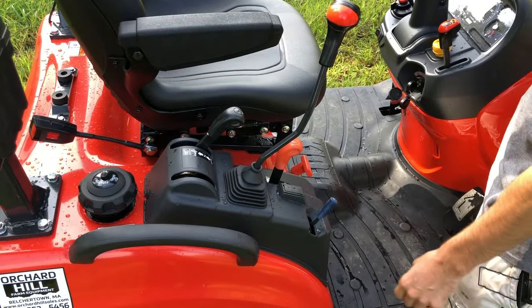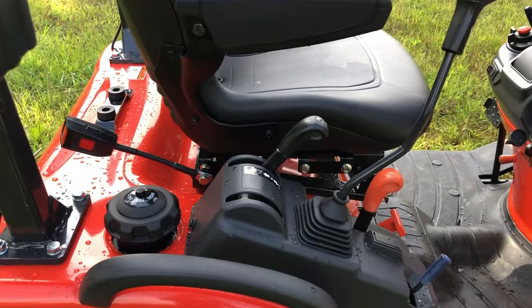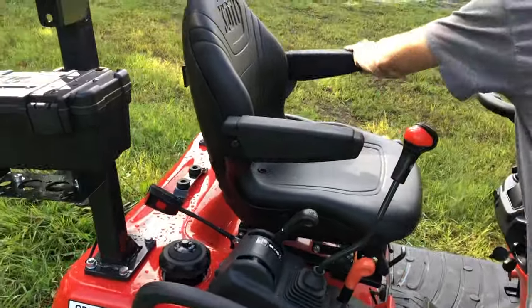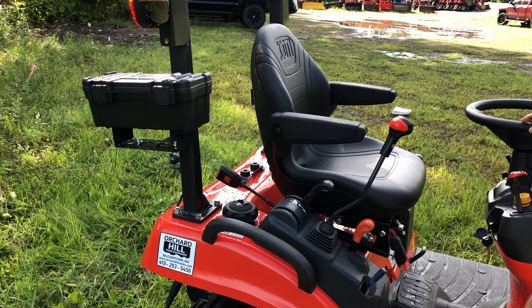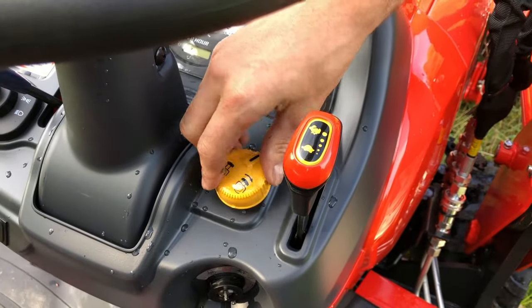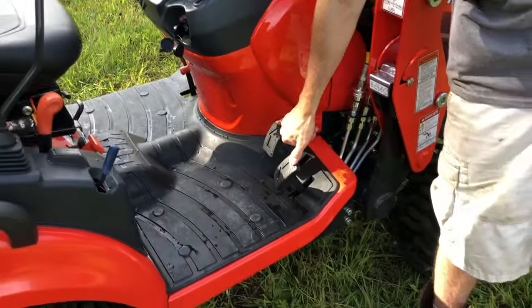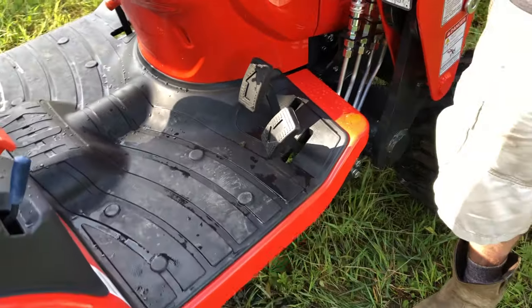Three-point lift right here for your rear three-point hitch. Dual armrests on the seat, which is just awesome — that was never offered standard as a feature on the subcompact series. Push-button electric over hydraulic PTO — no clutch or braking or anything, just push that button on and off. Independent side-by-side HST pedals, which Coyote is famous for and has always offered on the CS.